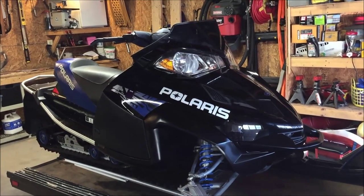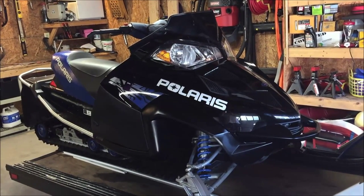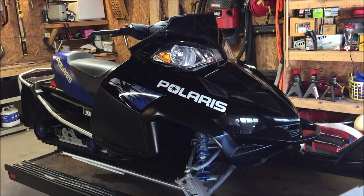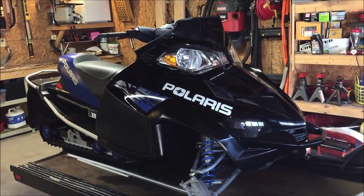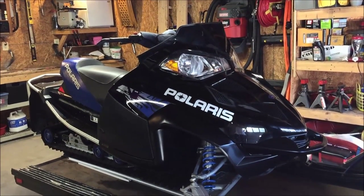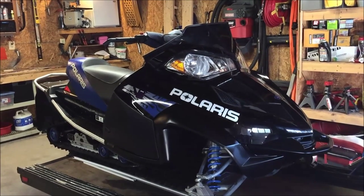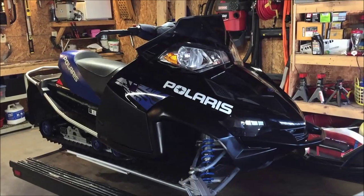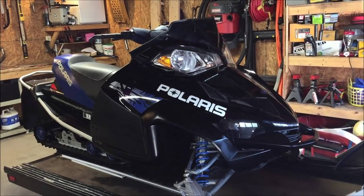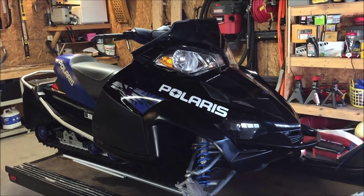Welcome back. Today we're going to be dramatically changing how this Polaris Fusion looks. As many of you know, the Fusion had a short run on this particular body style - they only came out in 2005 and 2006, after which Polaris dropped the Fusion body style and went to the IQ chassis. Because of that, all the Fusions look pretty much the same - the 600s are either black and blue, black and red, or if you snow-checked, an eraser red and blue. Mine is the typical black with blue accents.